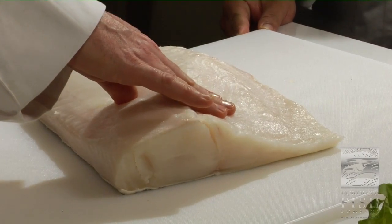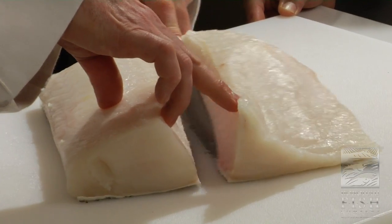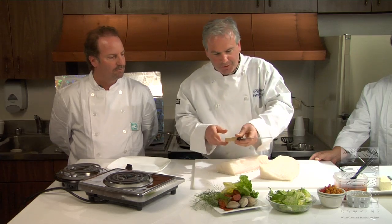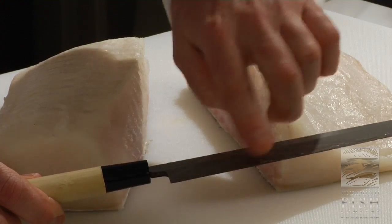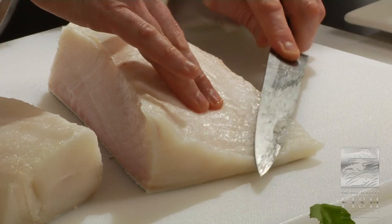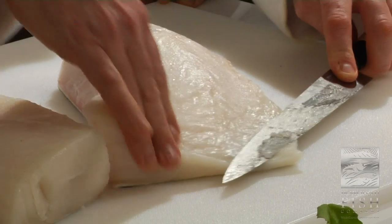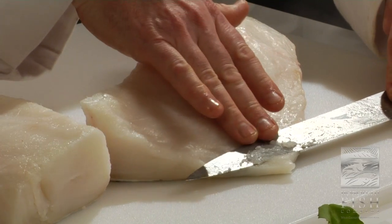I want to keep this skin. This skin is going to come up nice and crispy. You can just see how nice the fat is. Look at your knife — that's going to tell you a great tale. Look at that. That shows you a lot right there, and that tells me, look how nice and clean it is. Translucent. Beautiful.